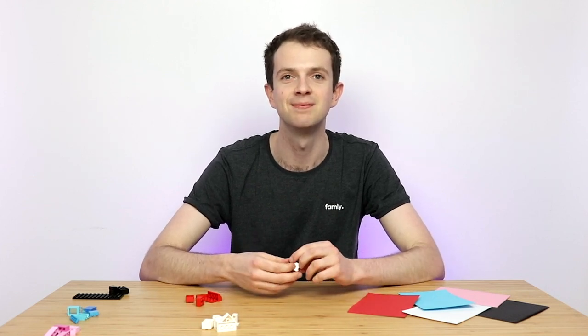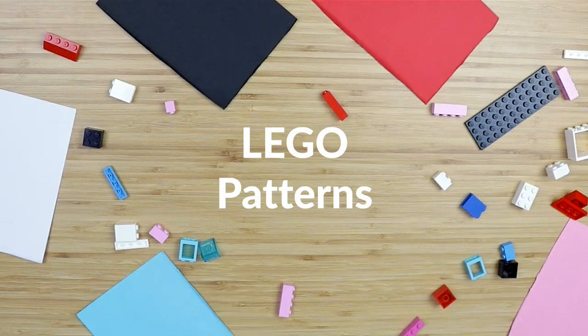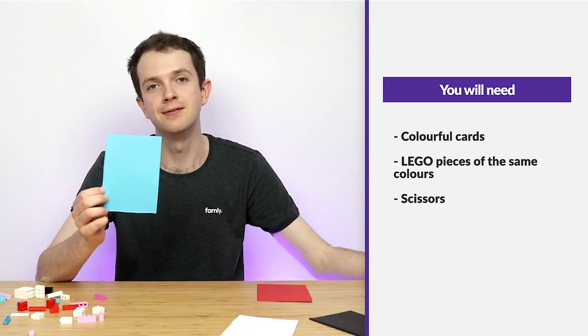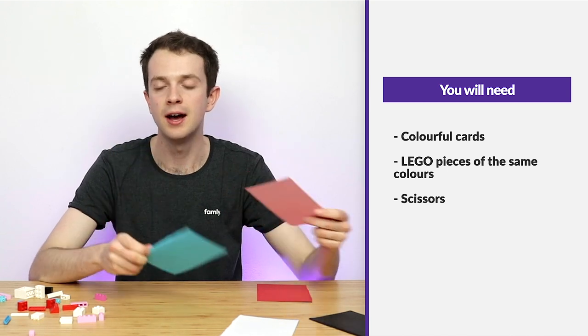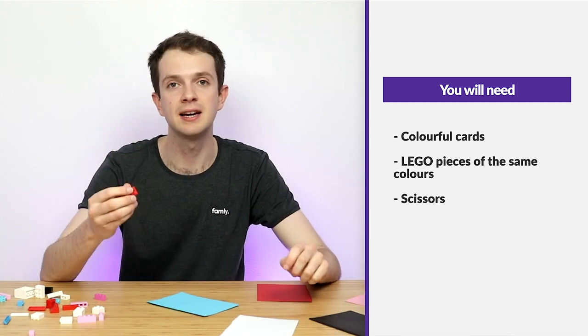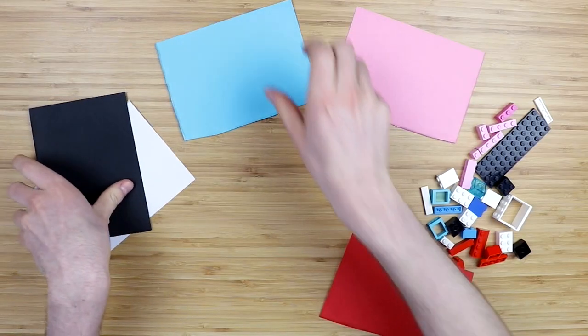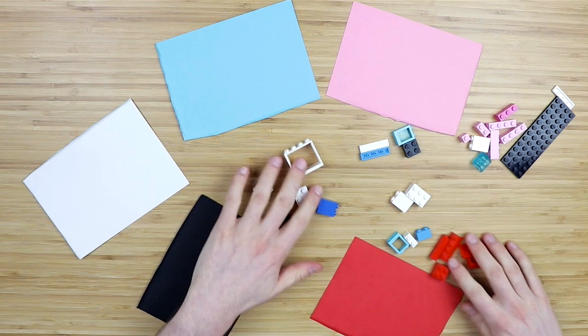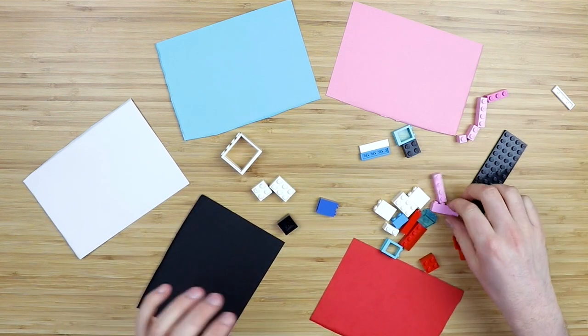Let's get started. First up: Lego patterns. For this activity what you'll need is a variety of different coloured pieces of card, as well as a variety of different pieces of Lego in the same colours as the card. You can set up the room by dotting the card around on the floor and mixing up the Lego all together so there's a variety of colours together.